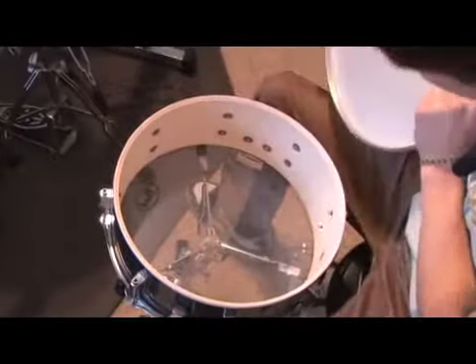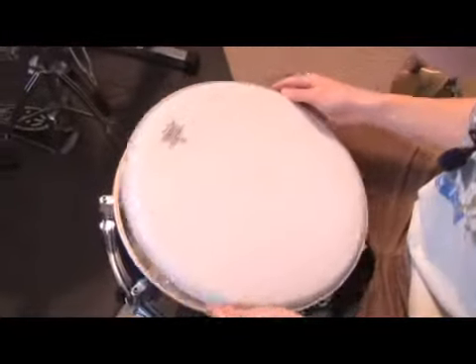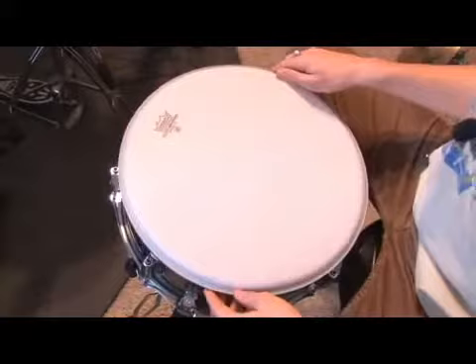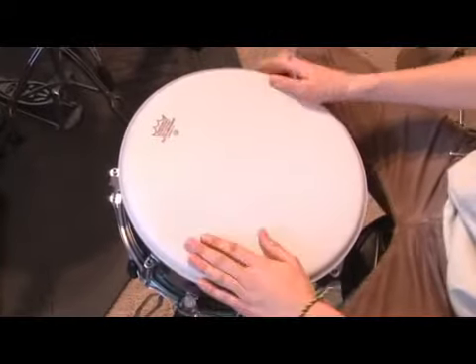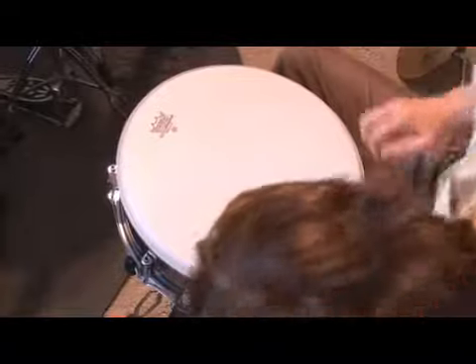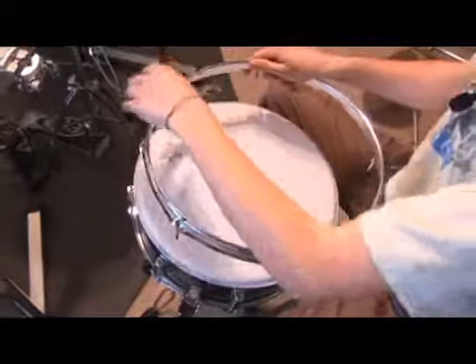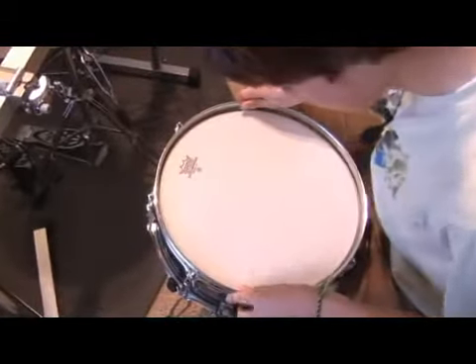First thing you want to do is double-check and make sure everything's clean. You want to line up your Remo head — kind of classic top snare Remo head right there. Here's my rim. You want to take this out and line these up with the lugs right there, just kind of set it up on there.